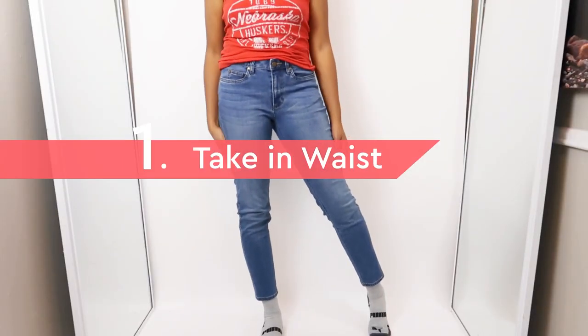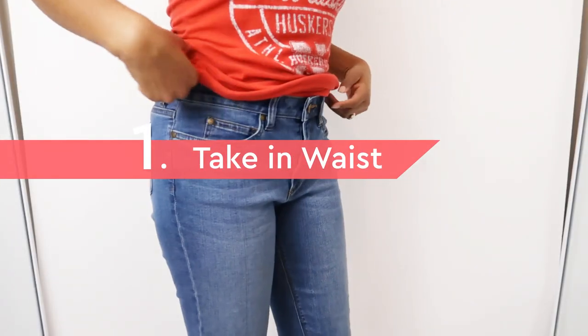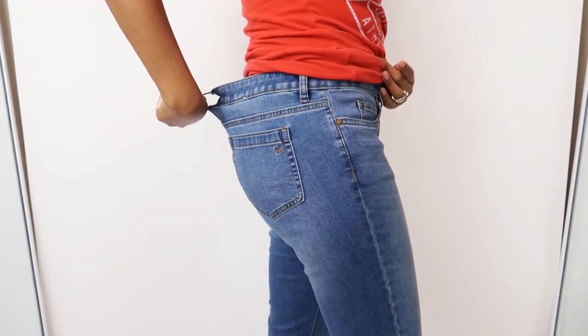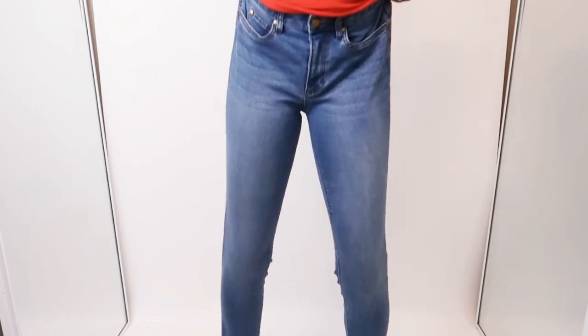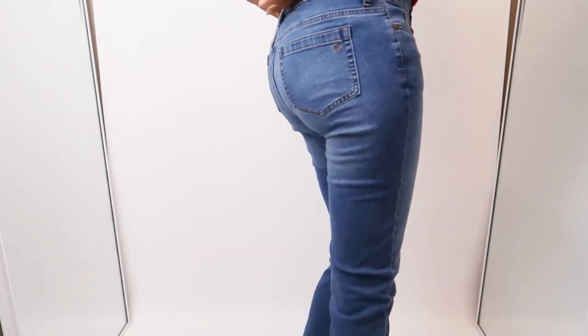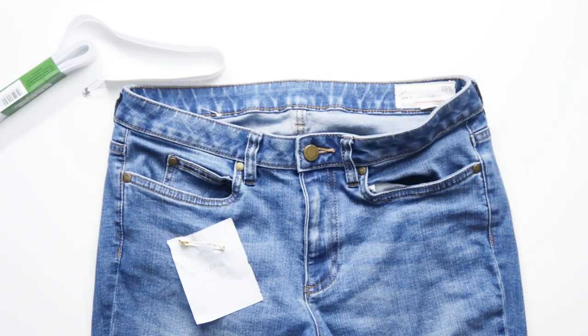First, I have these 2 by Vince Camuto jeans that I really like. They fit everywhere except the back of the waist. You sit down and these jeans just get to sliding down — it's so annoying, but there is a very quick fix for this. All you need for this one is safety pins and elastic.